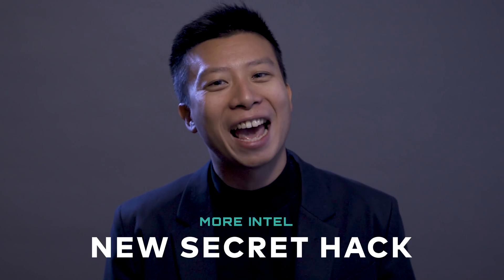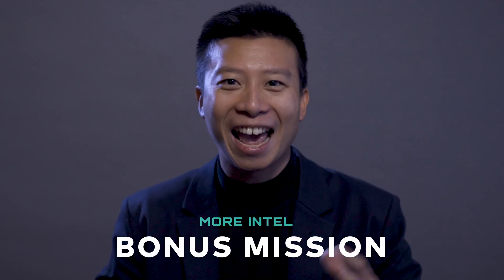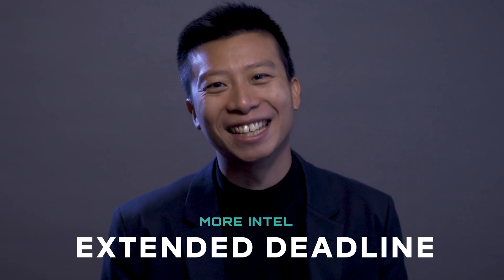Hey agents, Agent L from Filmora here to empower your inner video creator. You have done a great job with these missions so far, but are you ready for the next challenge? We've been so impressed by all the responses for the Agent Filmora video kit contest that we decided to make it even better. Keep watching for a bigger prize, a new secret hack, a bonus mission, and an extended contest deadline.